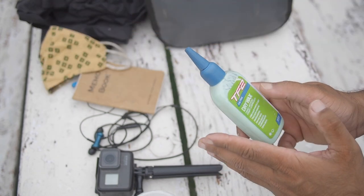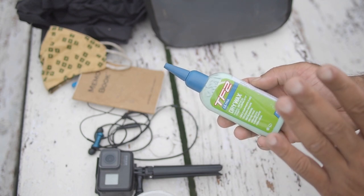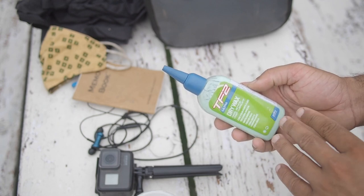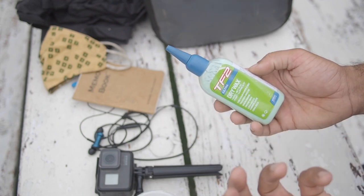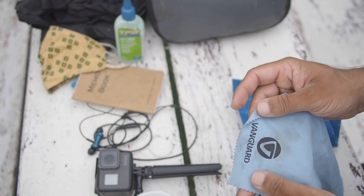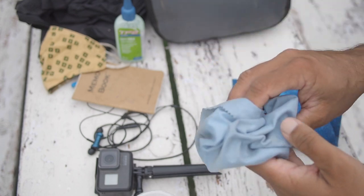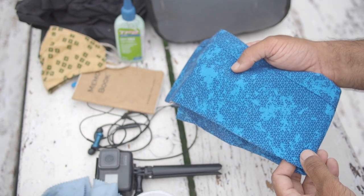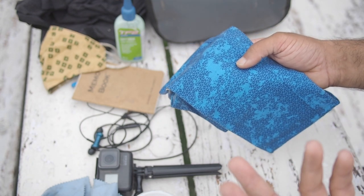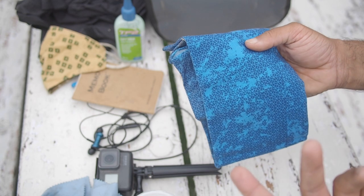I have a bottle of TF2 dry wax in my handlebar bag. Despite bad weather I choose dry wax because it keeps my drivetrain much cleaner. Yes, I had to reapply it sometimes multiple times a day, but the trade-off of having a clean drivetrain was worth it. I also have a small microfiber cloth by Vanguard for cleaning my phone and camera, and a buff — essential on windy passes to keep wind off your face, protect from sunburn, and block dust.